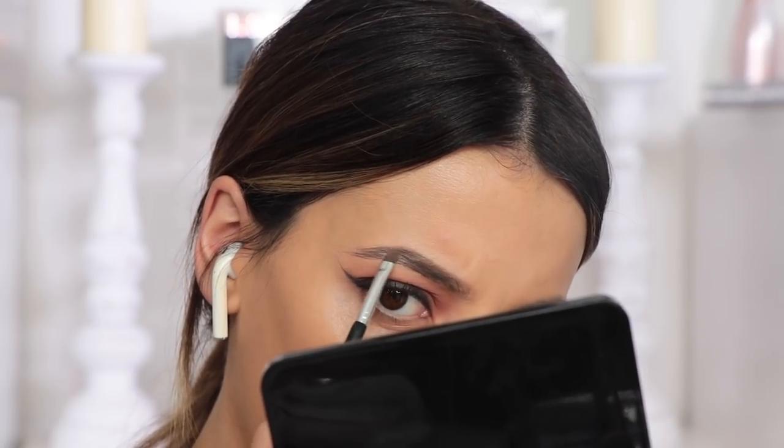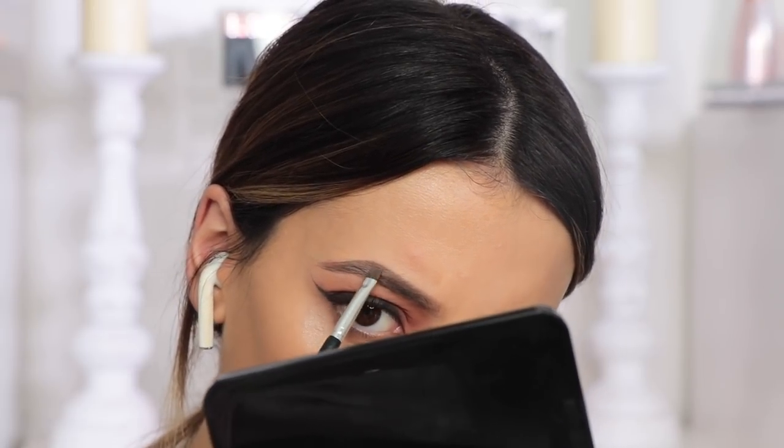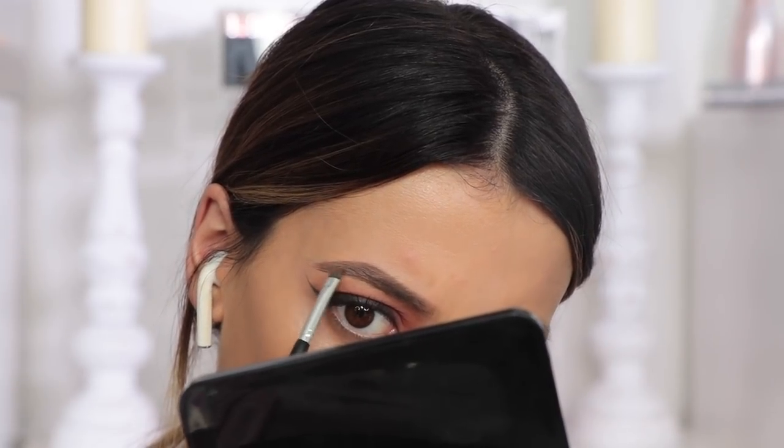And then I'm going to fill in my brows. I'm going to do them like normal apart from the inner part — I'm going to create longer hairs so I try and look like a rabbit. That is the goal today.